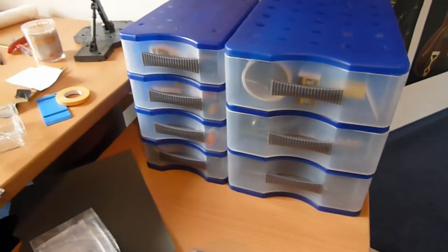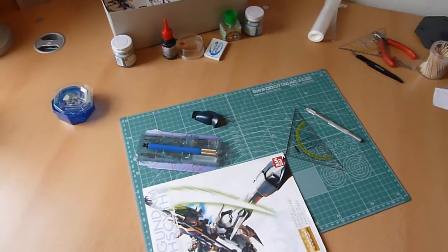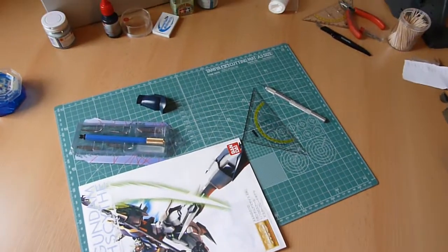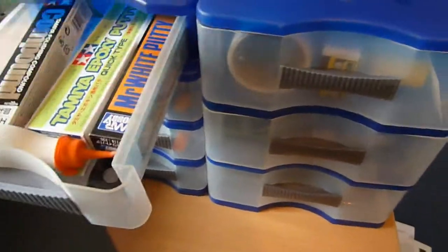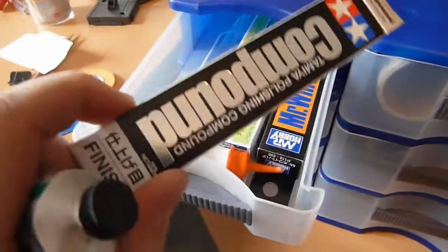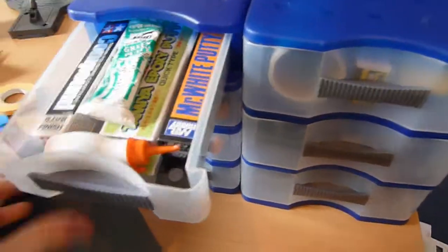So now I'm upstairs. As you can see, I've got a desk here where I assemble my kits and also do some mods like scribing and general modifications. I've got some stuff right here that I use a lot, like different putties — green stuff, Tamiya epoxy putty. This is compound for polishing, but I don't really use that.